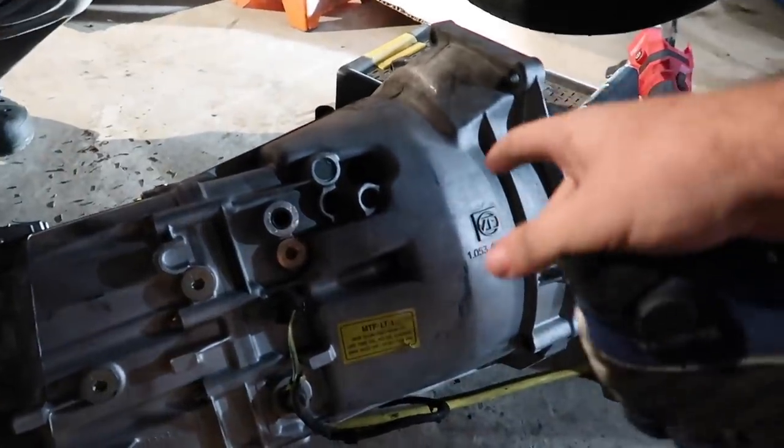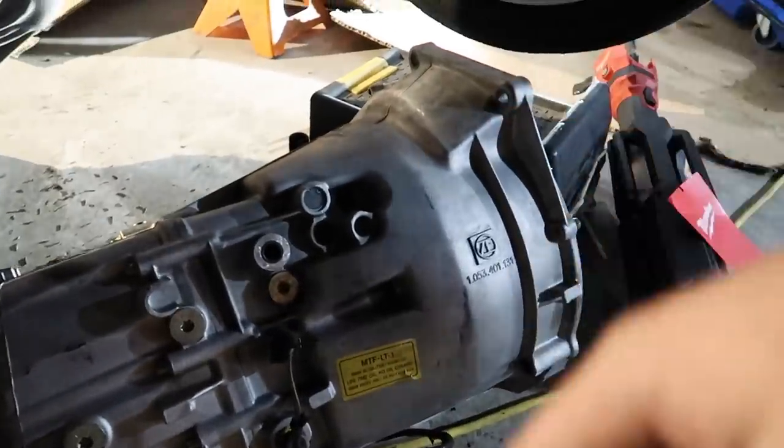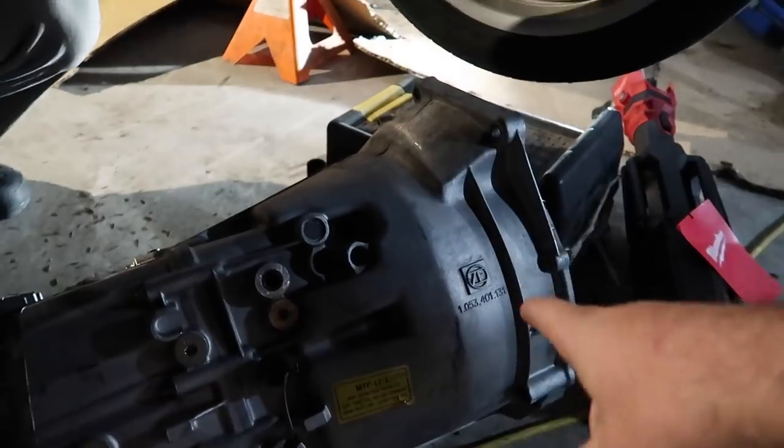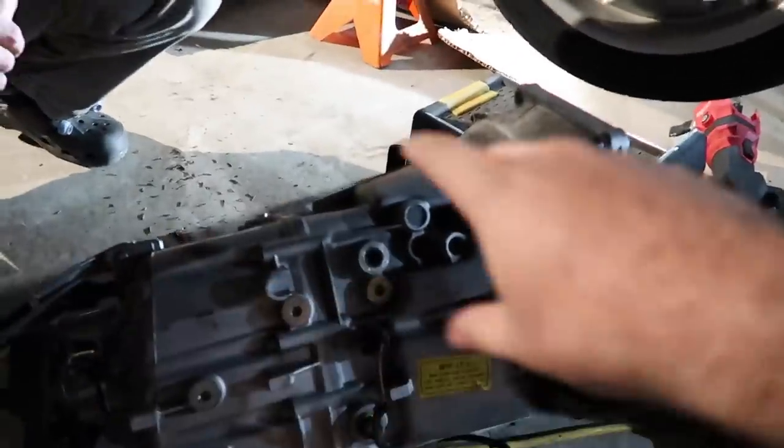Blake actually pulled this manual transmission out himself at Pick and Pull in 40 minutes — the exhaust and driveshaft were already off, so he just ripped it out. The manual transmission is easier to pull because it's just the bolts and you pull it out. Most people get to a certain point and go 'what the hell kind of bolt is that?' because it's an E-socket, and they don't have it, so they leave — and then Blake snatches it. He got this transmission from Pick and Pull a long time ago. Literally everything for a manual swap is really hard to come by nowadays.